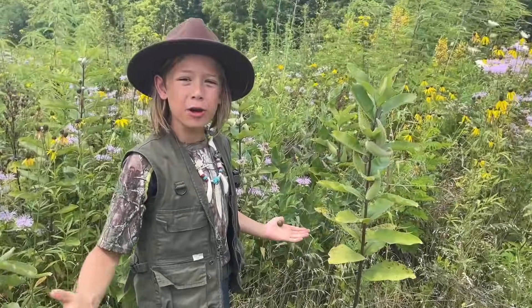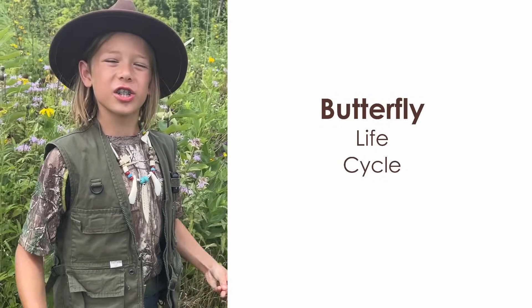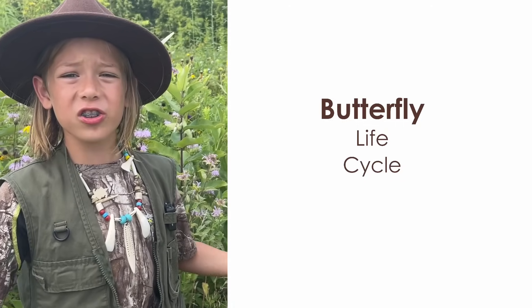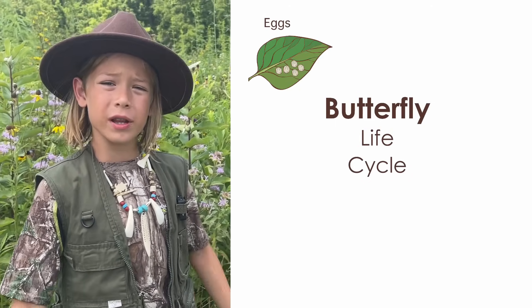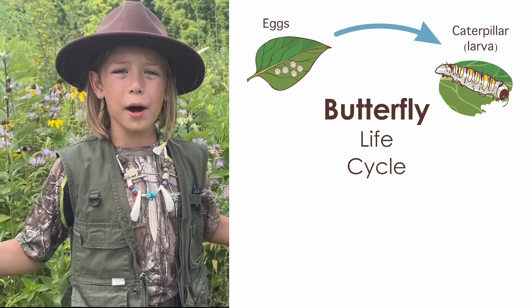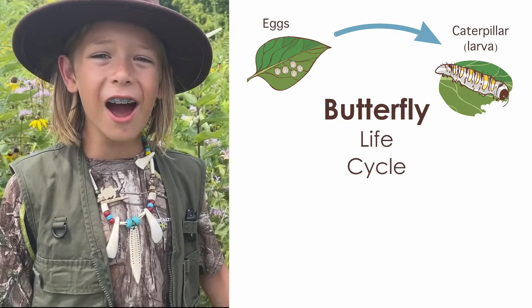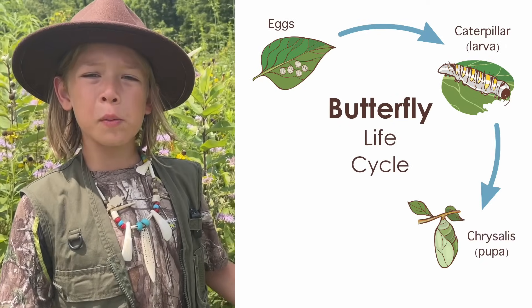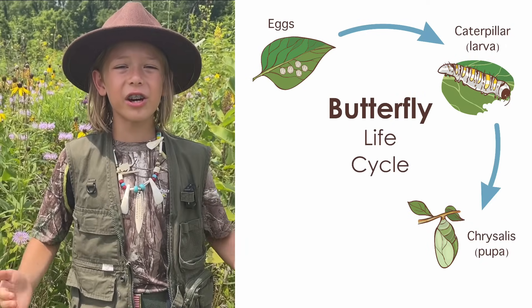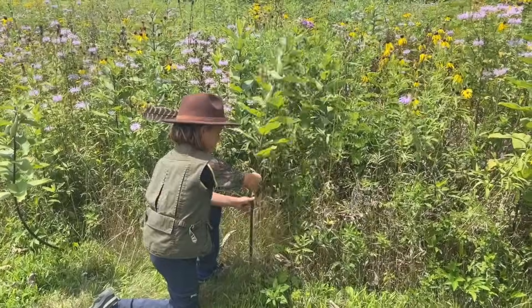I'm out here gathering milkweed to feed my caterpillar. Monarchs have four stages in their life cycle. First, they start as eggs on milkweed leaves. Then they hatch into tiny caterpillars. Then they eat a bunch of milkweed to turn into big caterpillars like mine right now. After that, they form a chrysalis. And finally, they emerge as beautiful butterflies. I'm going to take some milkweed back to feed my hungry caterpillar.